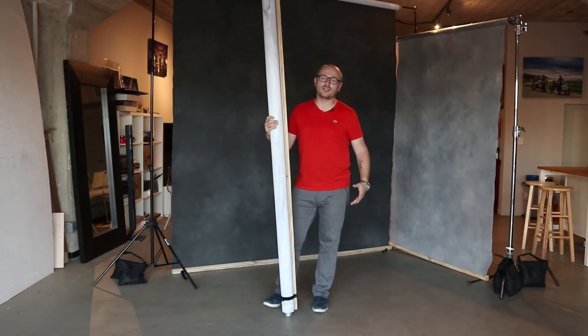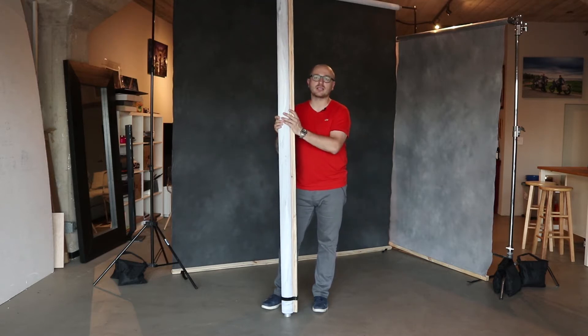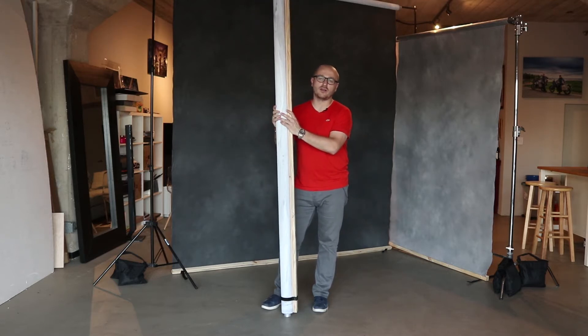I'm Yannick from Vasio Photography and in this video we'll show you our new favorite canvas backdrop. Earlier this year we saw for the first time the new Savage canvas backdrop at WPPI in Las Vegas, and we instantly fell in love with it.